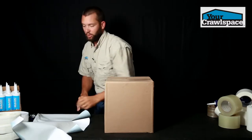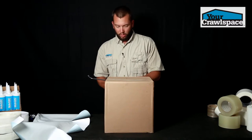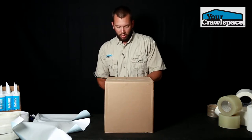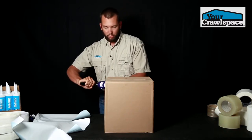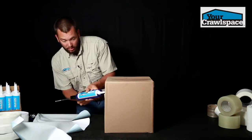I'm going to set this down and go ahead and apply our magic adhesive to the pier, and then we're going to show you how to wrap it and how fast it can be done.